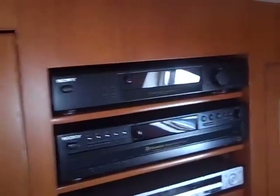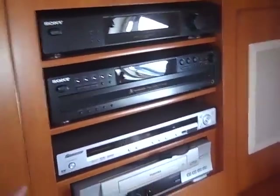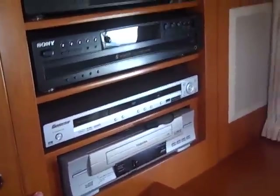We have a built-in fridge here. Behind this compartment is where the flat screen television is located. He has a Sony stereo, CD changer, Pioneer DVD system, and VCR built in here.